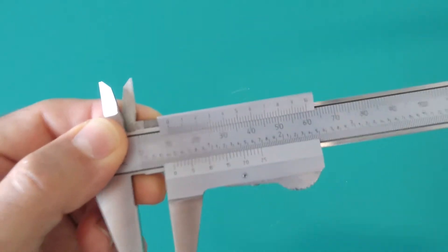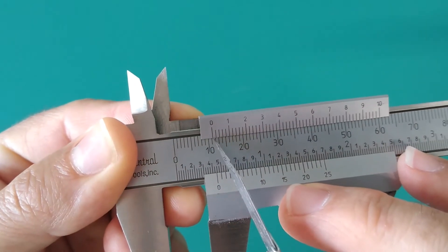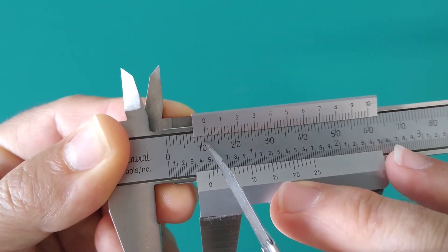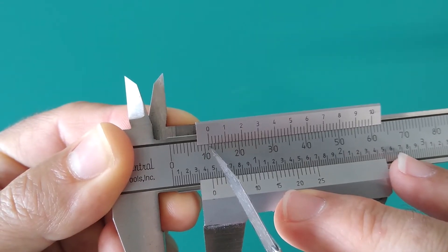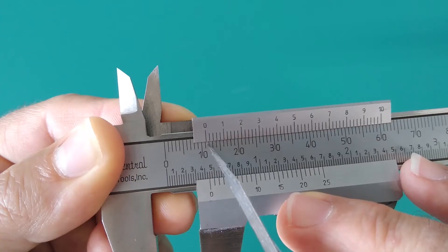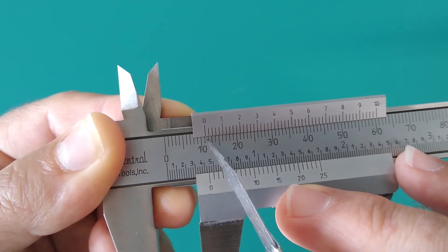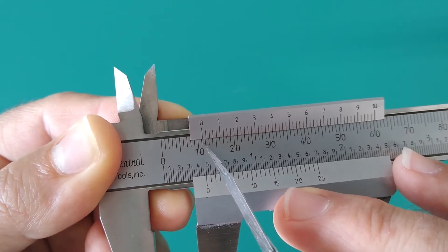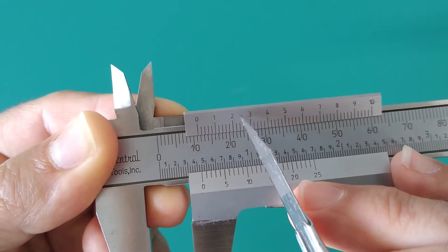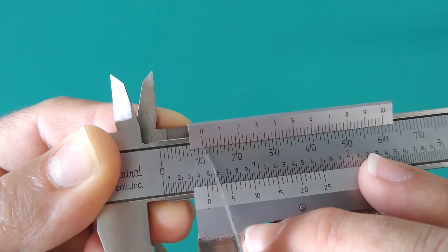For example, we're going to take a measurement on this object. This is showing 10 millimeters, 11 millimeters — but the pointer, the zero, is past the 11th millimeter. How far into that 12th millimeter are we? Is it 11.2, 11.3, 11.4? That's when we get into the vernier scale.